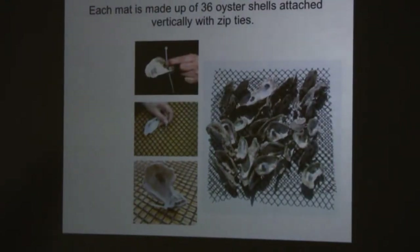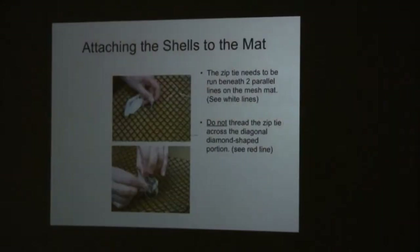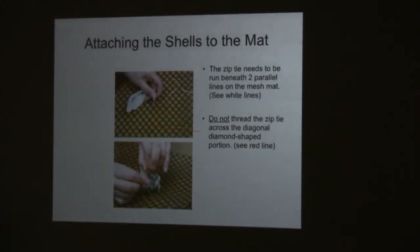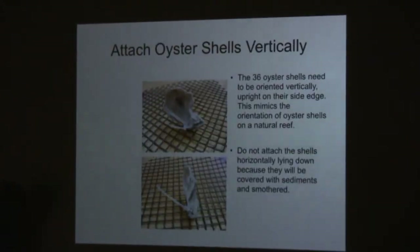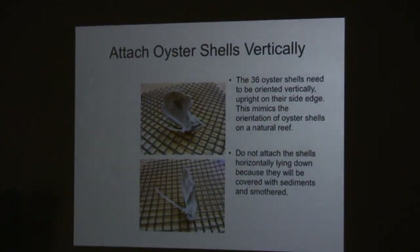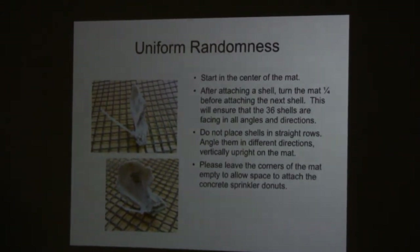The methods to make the mats — this is a science. The tie needs to go beneath two parallel bars on your mats. You want your shells to stand up. Your shells can be close, they can be touching. The way to do that is to start in the center of the mat, but then be random.